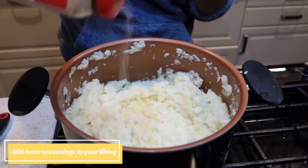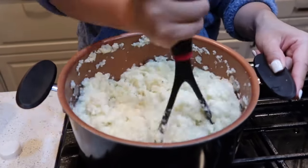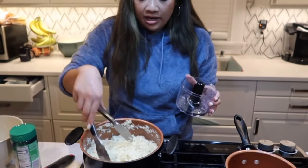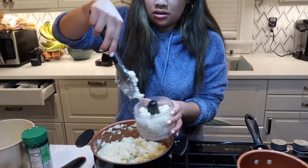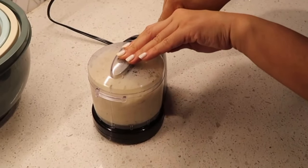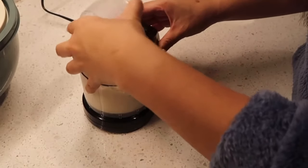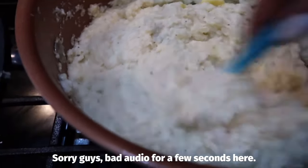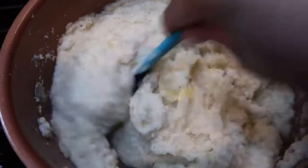I'm adding a little more garlic powder and black pepper to taste. I'm also going to add a little bit into the chopper just to see the difference, because honestly it's already really mashed but I want to see if it's worth doing the whole pot. After blending in the chopper — look at this, guys! I also added a little bit of pure grass-fed butter in there.